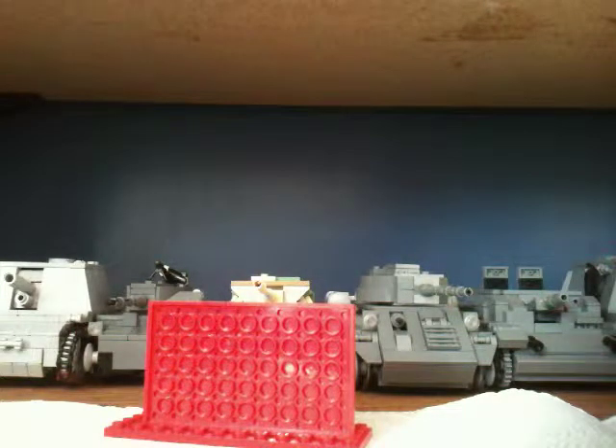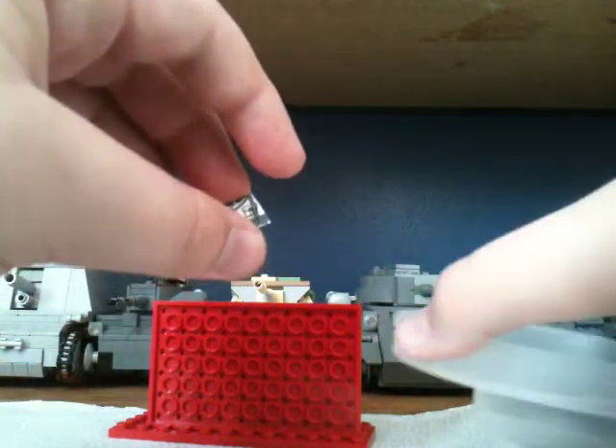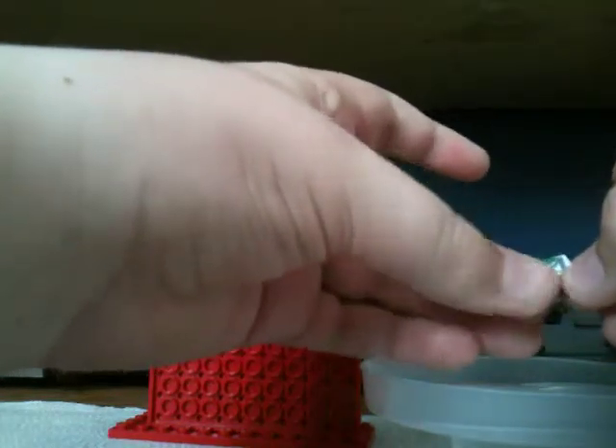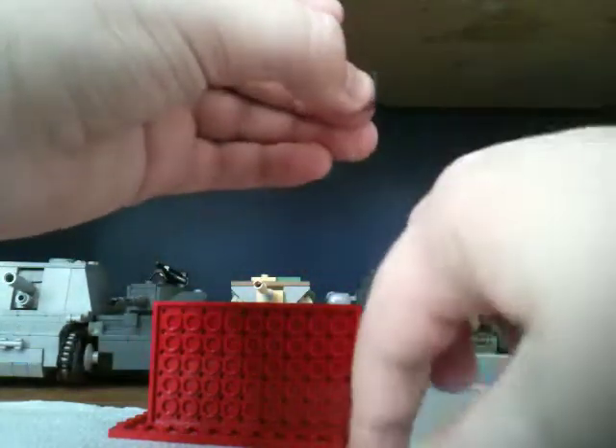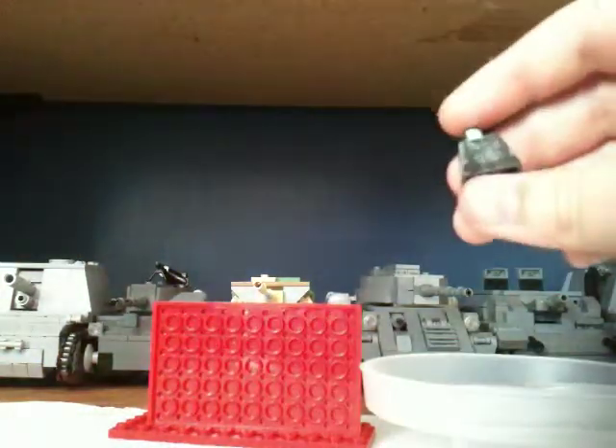Once you cut out your decal, take whatever torso you are going to use and put it up to the front. Make sure it is sized up. Then you are going to dip the decal in the water — I just dip it in and dry it off. A lot of people say wait like 30 to 40 seconds, but the decal usually comes off right away for me. You pretty much just take your fingers and get it on.